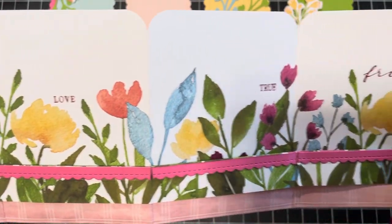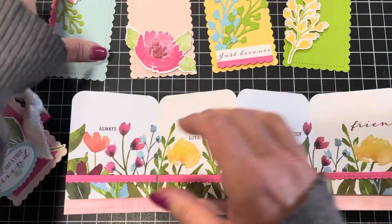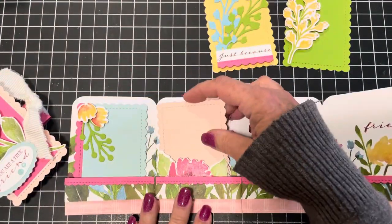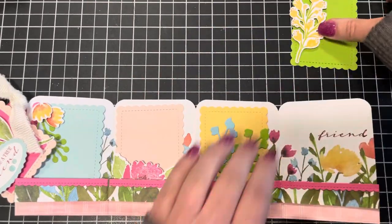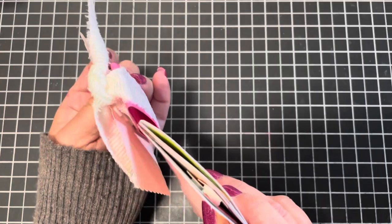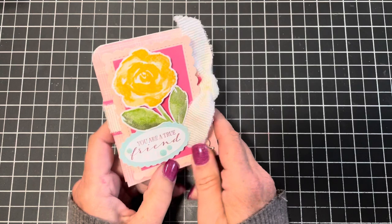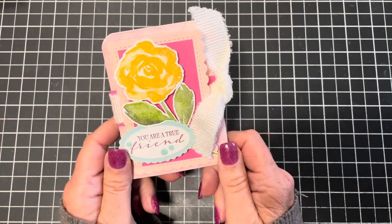Are you ready? Let's get started. Typically for my classes I tell you ahead of time what you'll need, but today I'm just going to do it as I go along. Grab a notebook right now so you can take notes on the items I use.